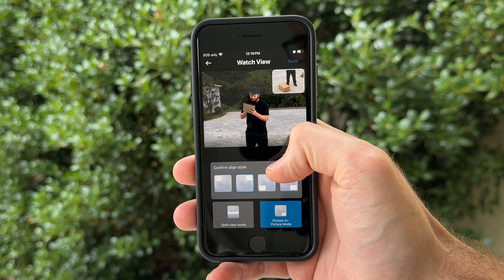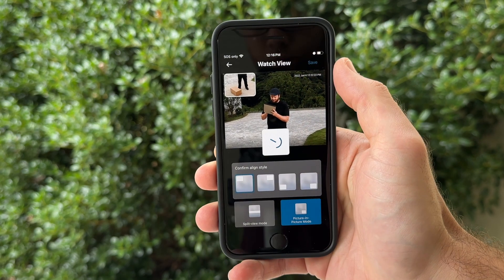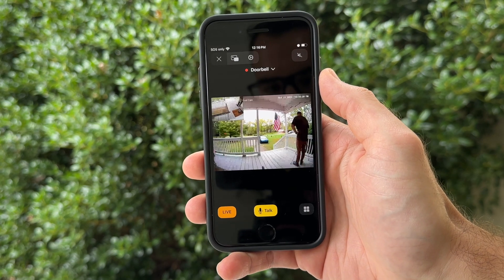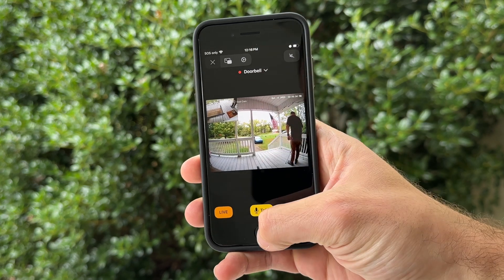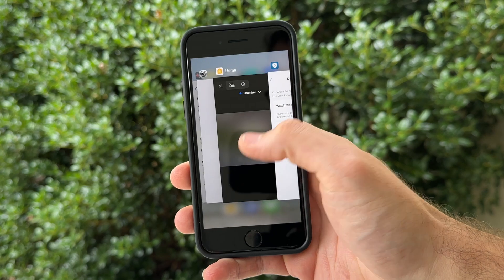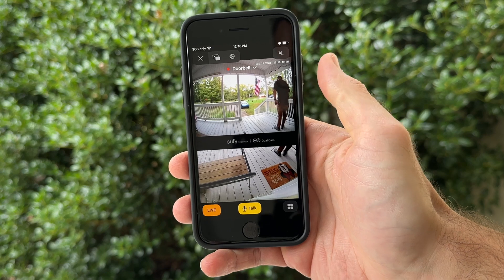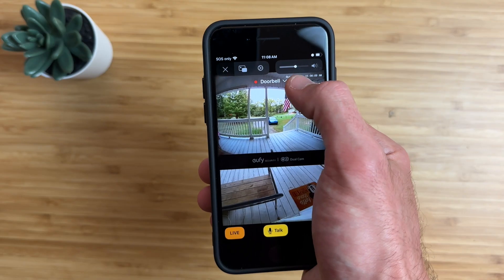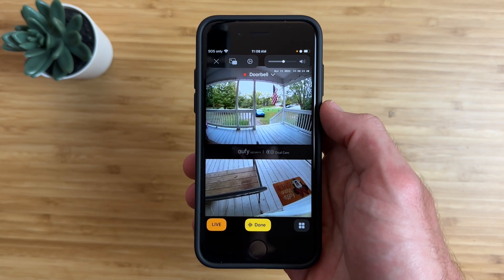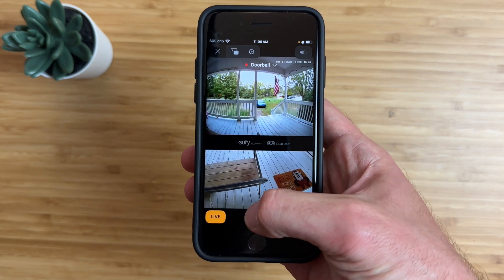One feature I really like about the Eufy Doorbell Dual is that you can toggle between different views of the second camera — a corner view or a split view for more natural viewing. You can only make these changes in the Eufy app, but the settings are mirrored in the Home app and update right away. Viewing the split view in the Home app is really nice. There is also a speaker exposed so you can hear what's going on, and audio quality sounds fine.